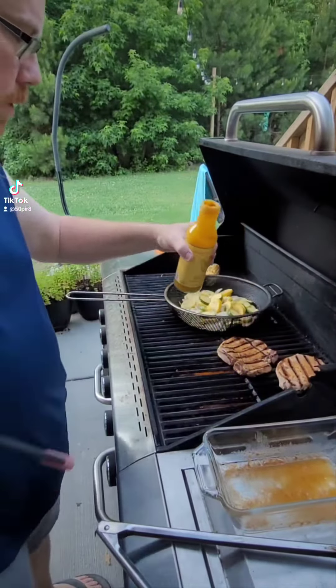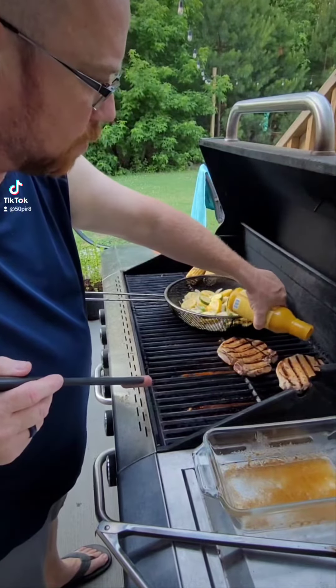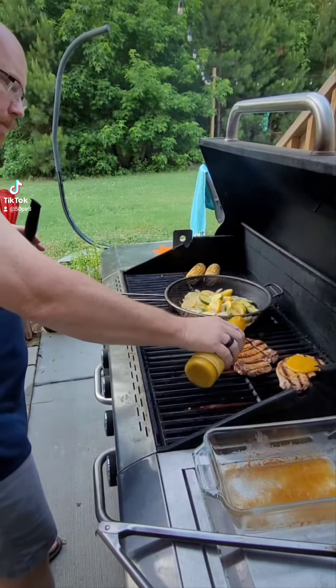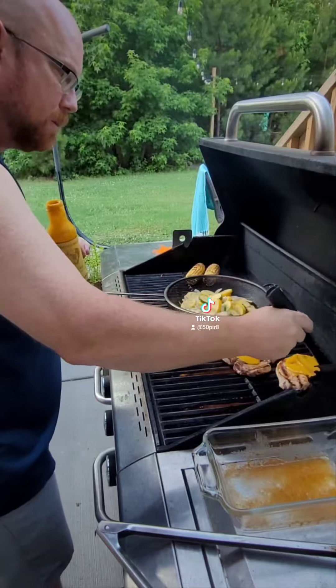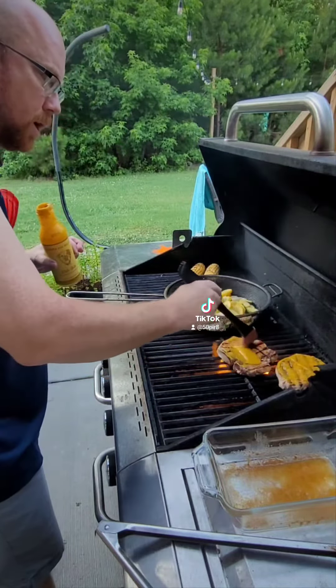After we do our first flip here, we're going to take and put a little bit of this Old Yeller Chipper Dog on top, and we're just going to brush the top of these guys with this mustard-based sauce. This is going to go really good with our pork here.